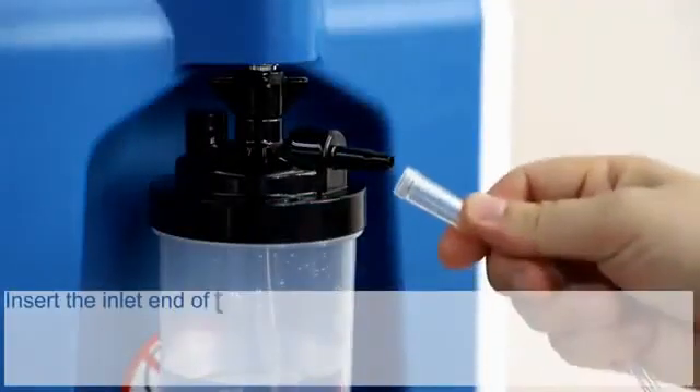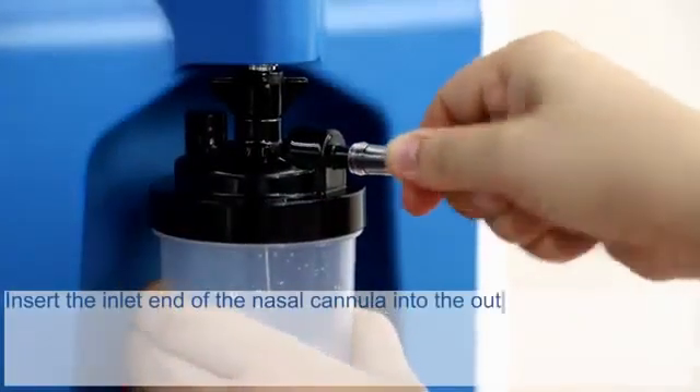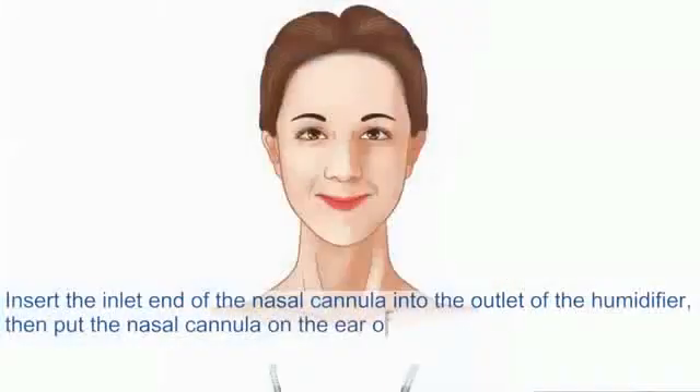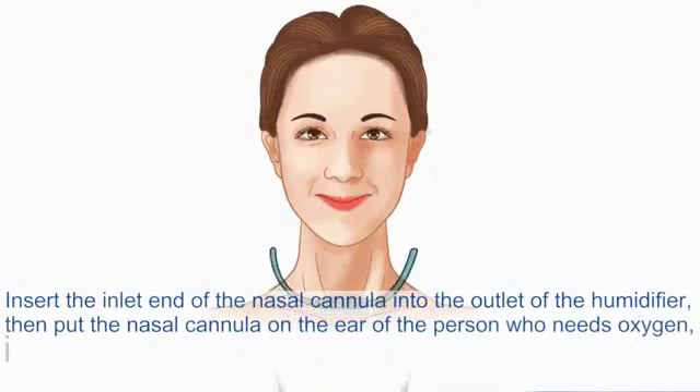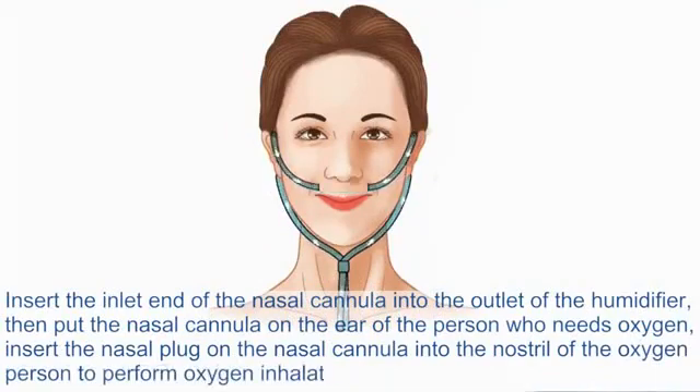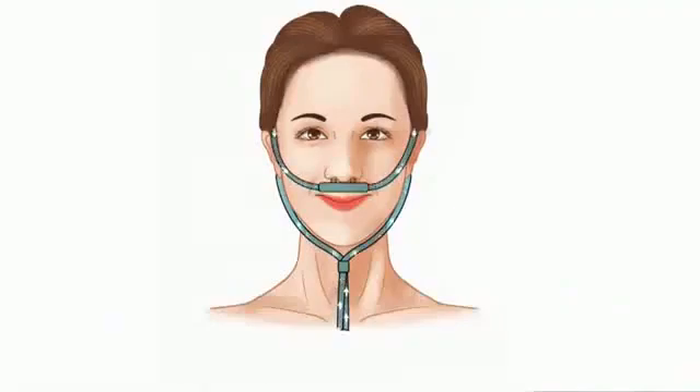Insert the inlet end of the nasal cannula into the outlet of the humidifier. Then put the nasal cannula over the ears of the person who needs oxygen. Insert the nasal plugs on the nasal cannula into the nostrils to begin oxygen inhalation.